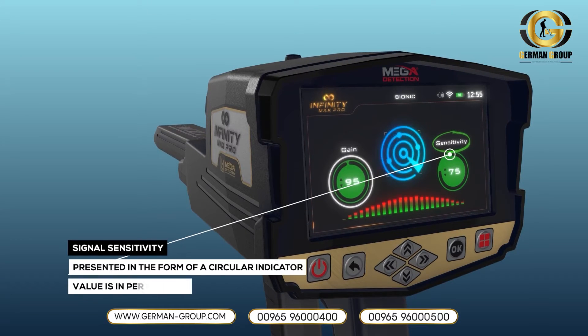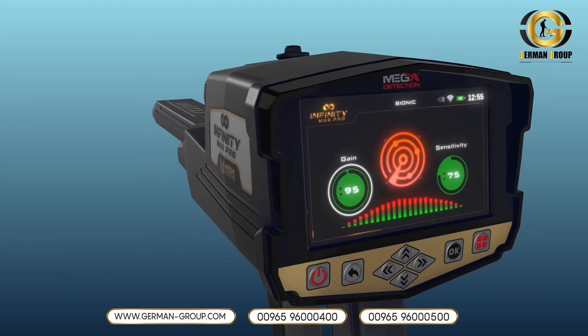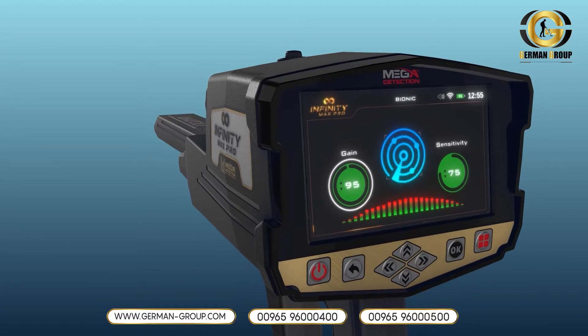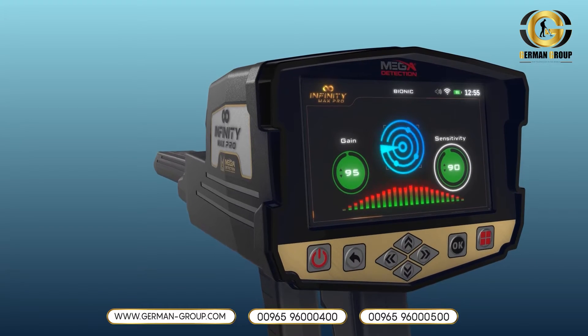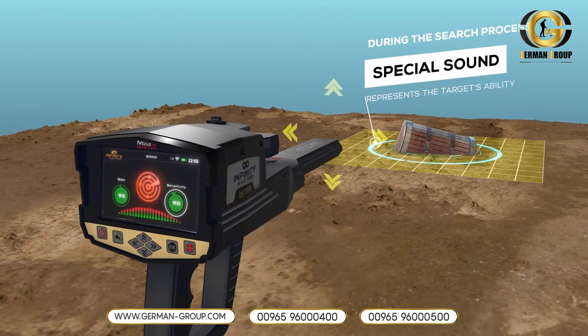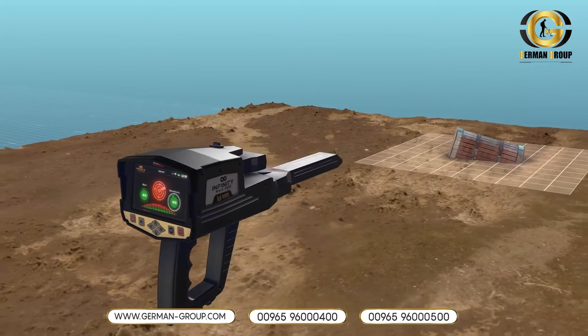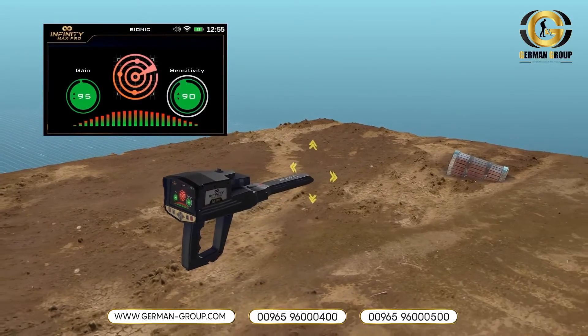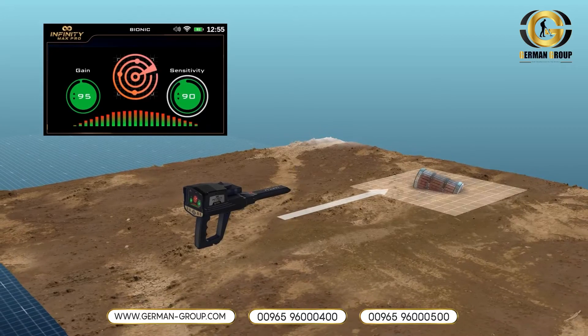Signal Sensitivity: It is a signal sensitivity indicator presented in the form of a circular indicator whose value is in percentages. During the search process, while scanning the surrounding area for targets, the ionic system will make a special sound related to the distance between the user and the target. The user can change the sensitivity value at any time to analyze the resulting sound, whose intensity changes according to the target distance.